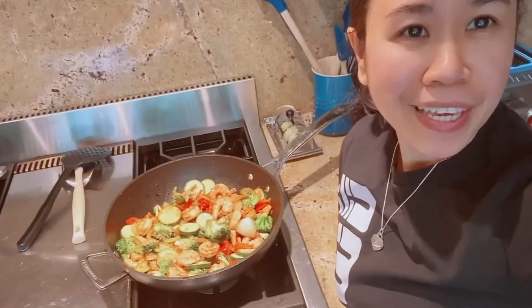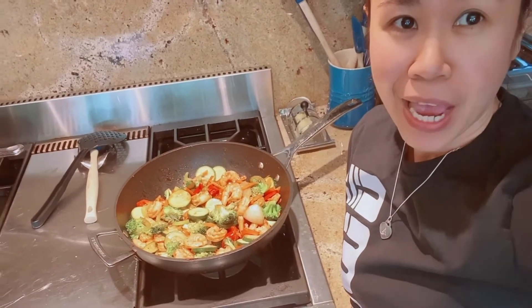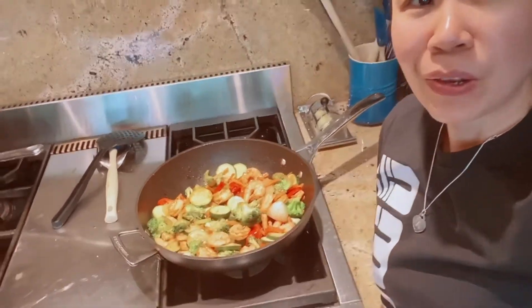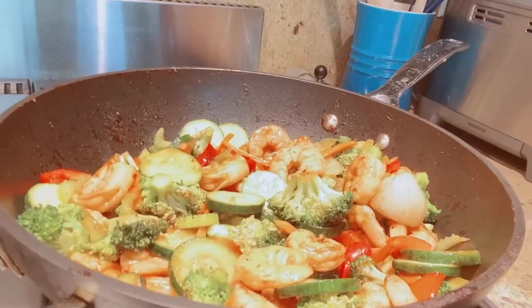Okay guys, my shrimp stir-fry with teriyaki sauce is now cooked. Look at that — so good!